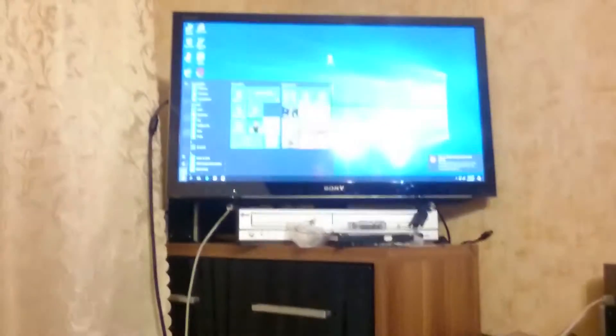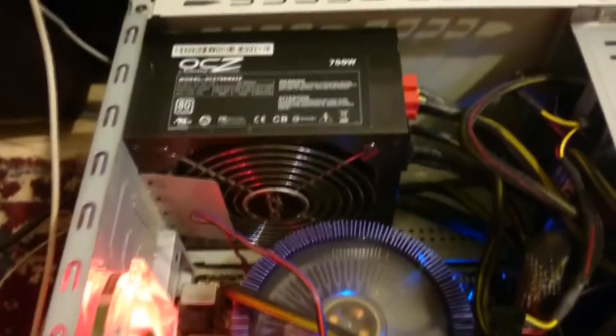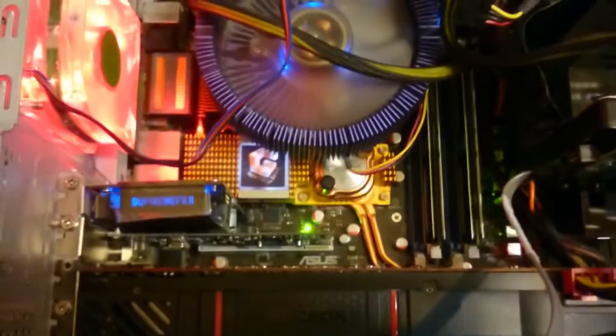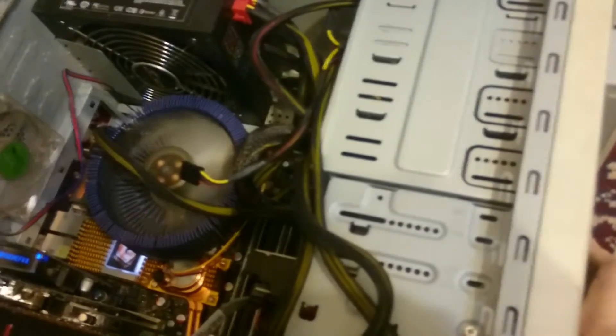So let's switch it off and change the memory blocks. It has an old 700W power supply with OTZ technology, and it has a fluorescent plug-in for the hard drives. Now let's change the blocks — unplug the power, and let's pull them out.